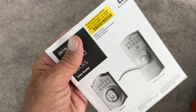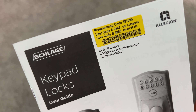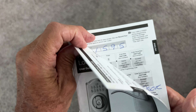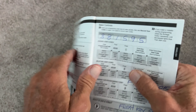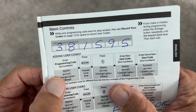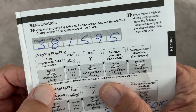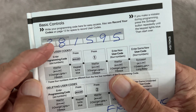When you get your keypad lock, you're going to have to program it. You're going to need the six digits because that's the most important thing in the beginning. These are the six digits — this is how you program your four-number code in. First, you've got to enter these in.